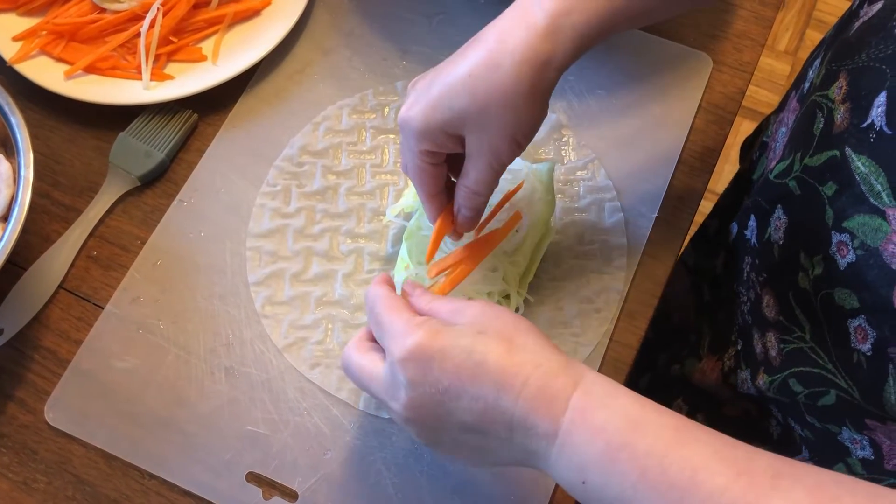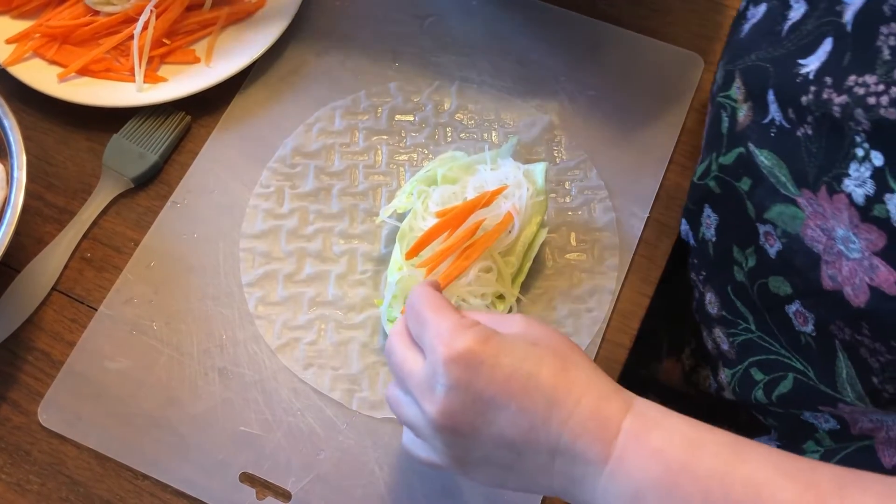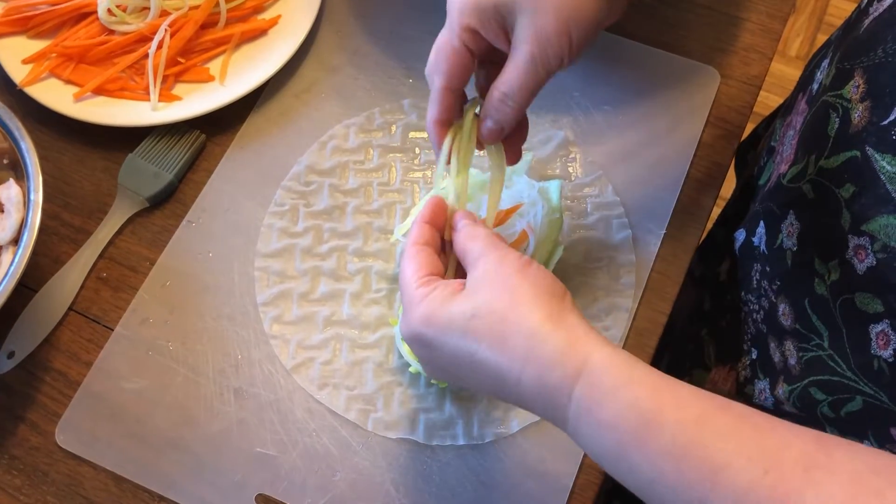Take some carrots and cucumber, and you can use other fillings like mango, bean sprouts, or even meat.